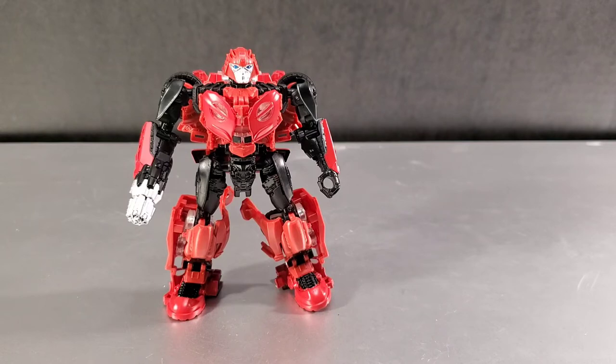I've messed around with Cliffjumper more than Topspin, and I haven't done much with Soundwave yet — though Soundwave is always my favorite character, you can tell by my channel name. My next Studio Series review will probably be Soundwave, and it's not gonna go well, I'll tell you that. Thanks for watching this review — until the next one, peace out.